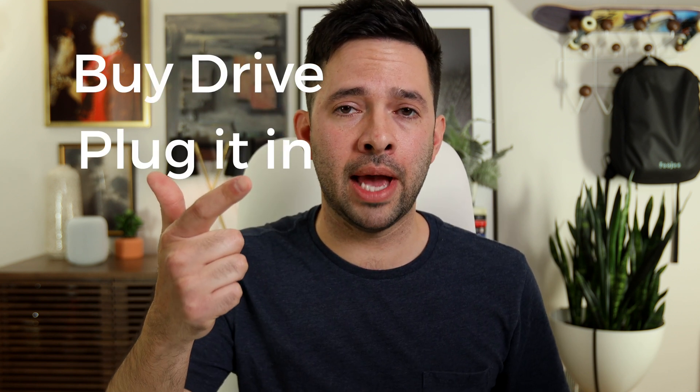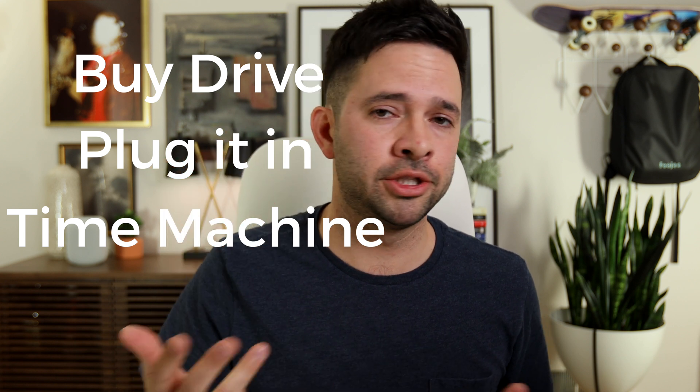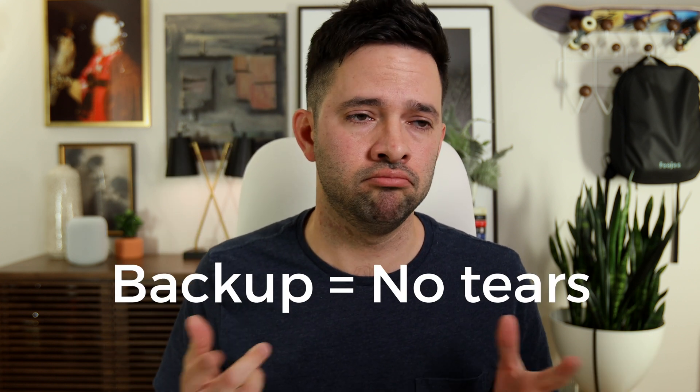That covers the basic local backup I recommend for everyone to have. If you don't have one, or if your family doesn't have one, they make great stocking stuffers — so consider that for your next holiday. In another episode, we'll go over the importance of having an offsite backup. Spoiler alert: you can use Code 42's Crash Plan or Backblaze to do that, but we'll cover that in a future episode. So when it comes down to it: buy a drive, plug it into your Mac, set up Time Machine, and save those tears for a good book or a rom-com.